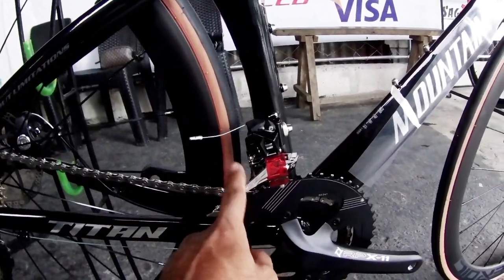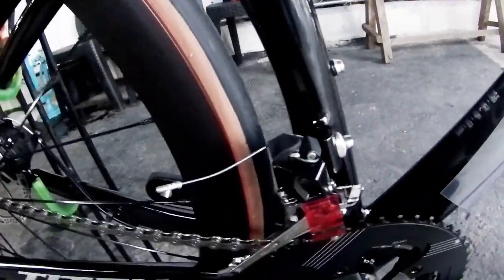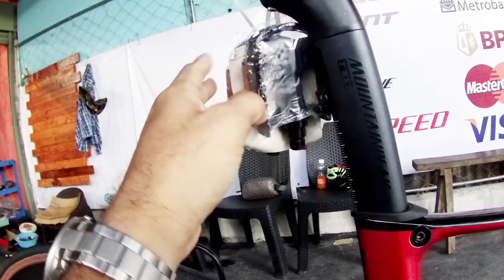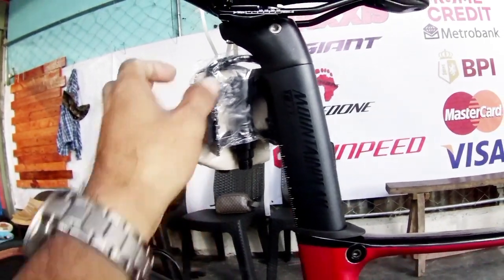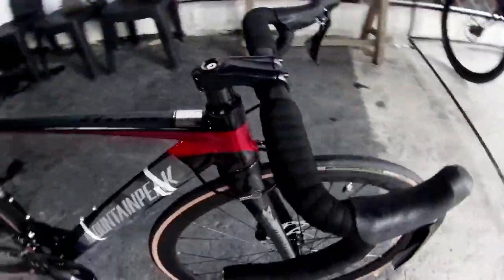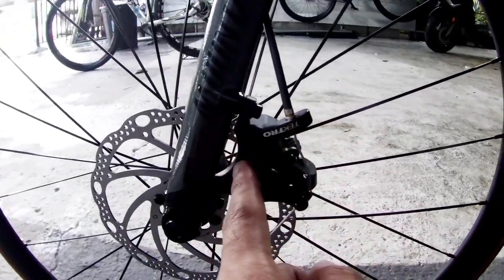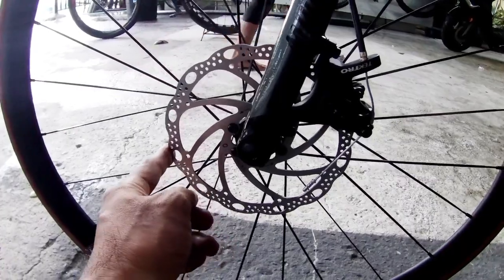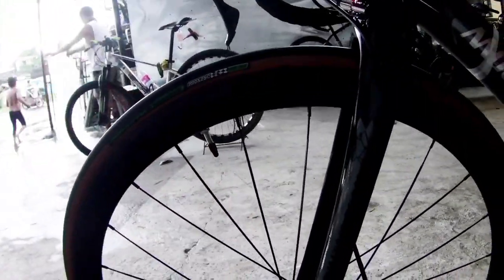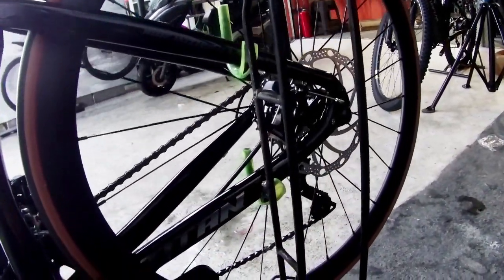The front derailleur is also Shimano 105, with a built-in hanger. The pedals are ordinary flat pedals, mga idol — you can upgrade those if you want. If you're wearing regular shoes they can be slippery. The brakes are Tektro mechanical disc brakes with 160mm rotors, also Tektro branded. The STI shifters and brake levers are Shimano 105 — RPX-11, Halotech. Tektro X160 rotors. Titan branding on the components.